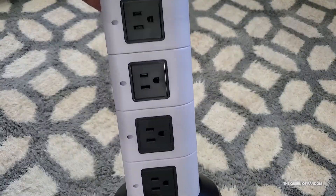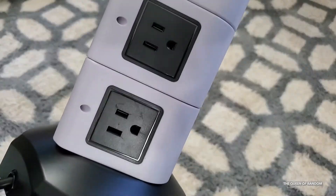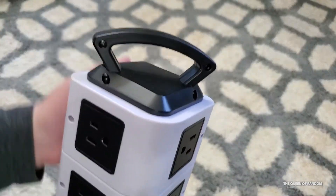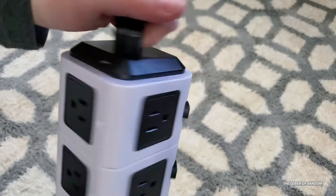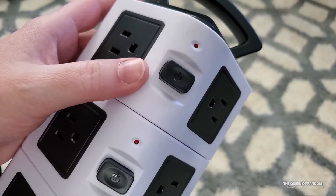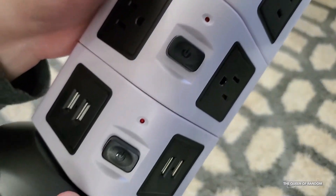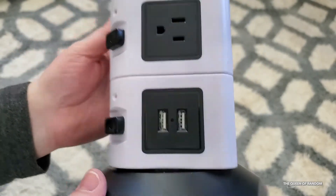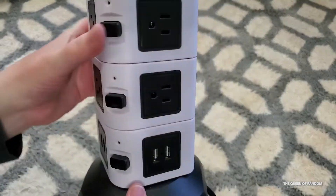Not only that, but it has individual switches — it's like each row is its own power bar. It also has a handle on the top. This product also had a four-and-a-half star rating. So here you can see every level has its own power bar button, giving you easy control for each level to protect appliances and save power.